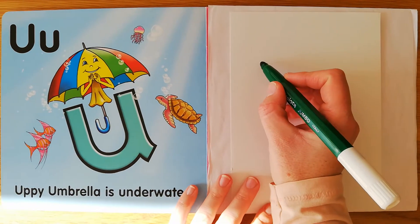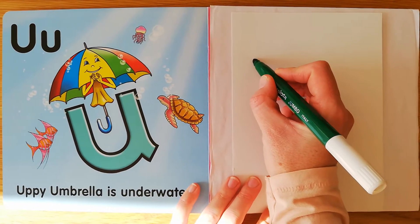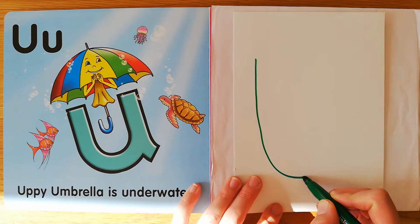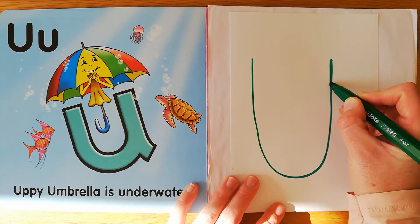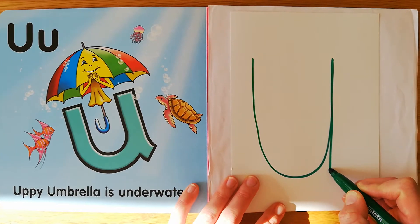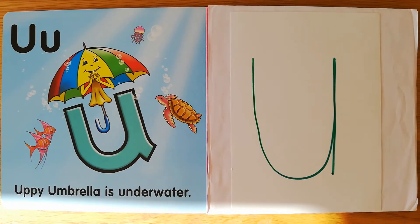Watch me first. Under the umbrella, draw a shape like a cup, then draw a straight line, so it won't tip up.